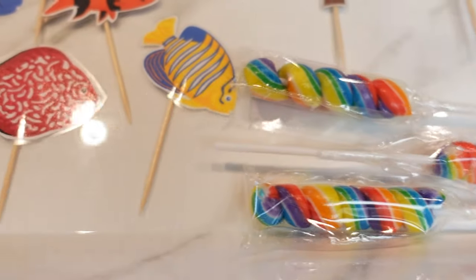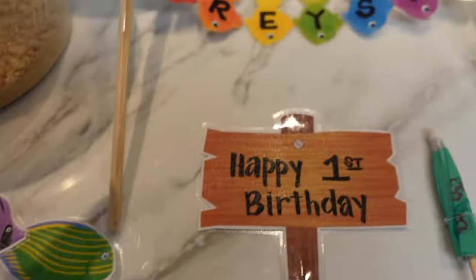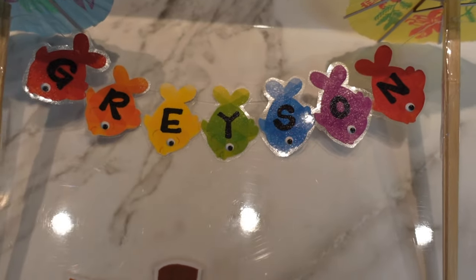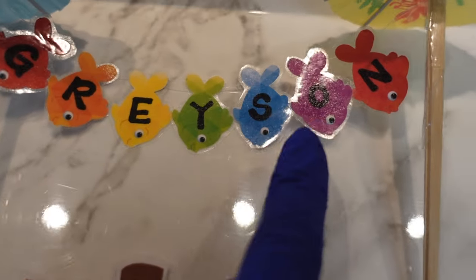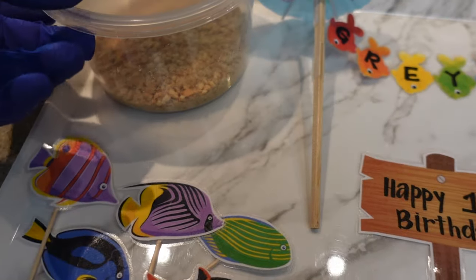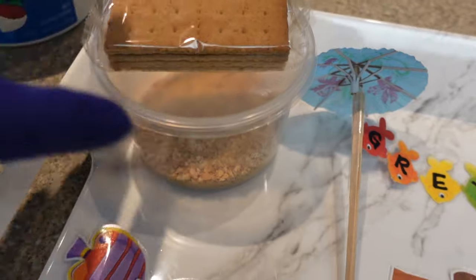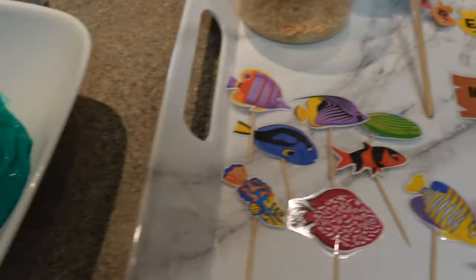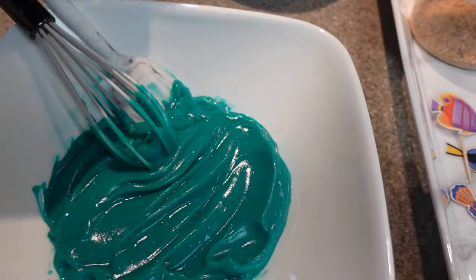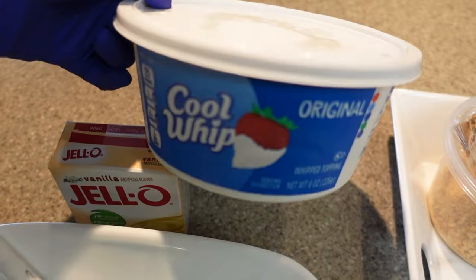I'm going to be sticking in some different types of tropical fish, and then I made a sign that holds up his name made out of colorful fish, along with a happy birthday sign. Because it's a beach theme I crushed up some graham crackers to mimic sand, and for the water I made some vanilla pudding — just instant vanilla pudding with food coloring — and I'm going to be folding in some cool whip.